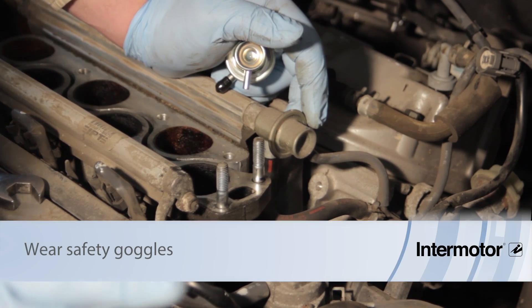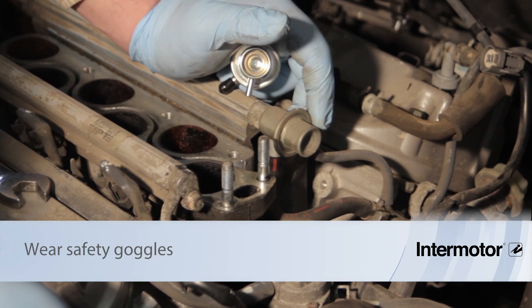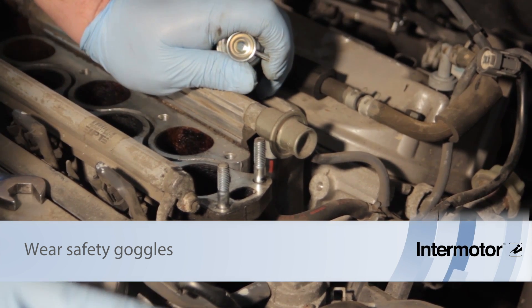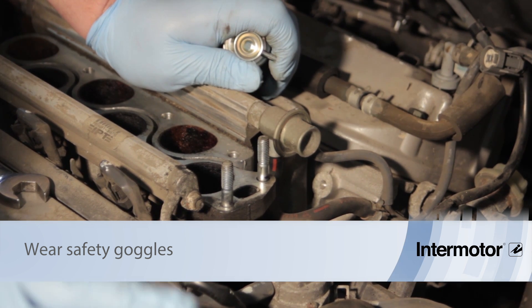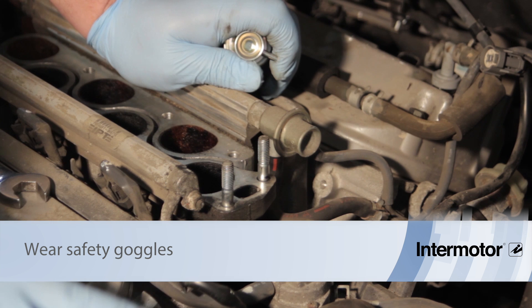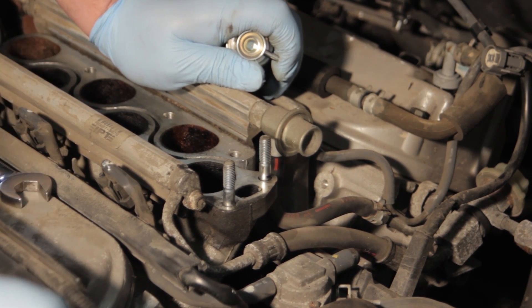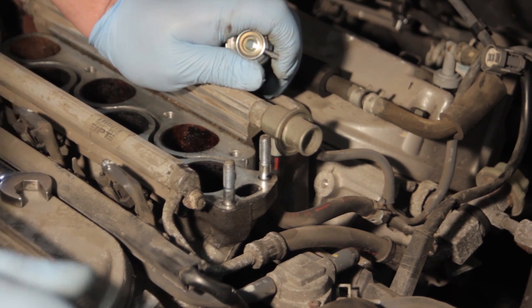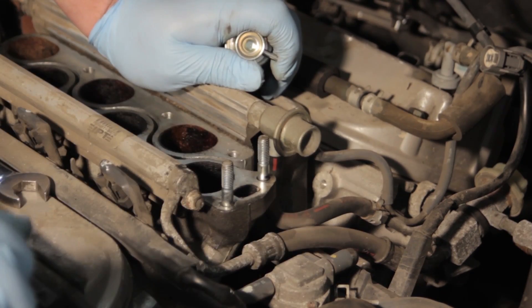First things first — it's very important to take safety into consideration here. Remember, you're working on a pressurized fuel system. Even if the vehicle has been sitting overnight, it could still have some residual pressure. It's a good idea to bleed the fuel pressure off. One safe method is to pull the fuel pump fuse or disconnect the fuel pump electronically, then start the vehicle or crank it over to ensure there is no pressure.